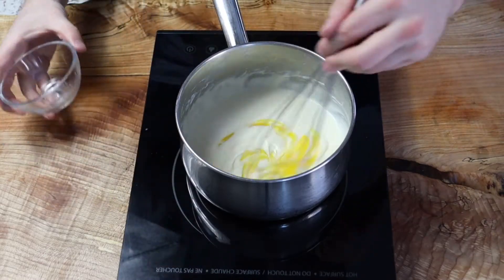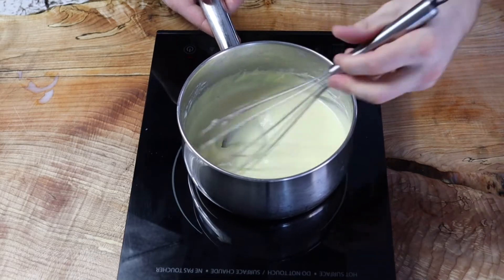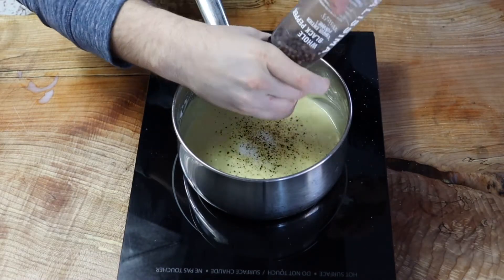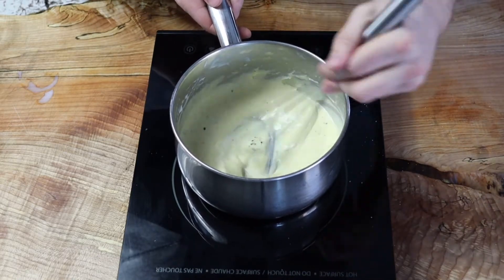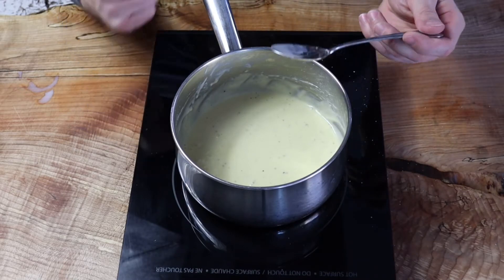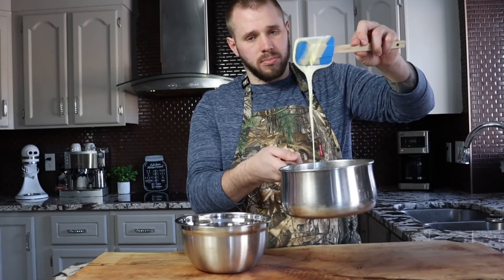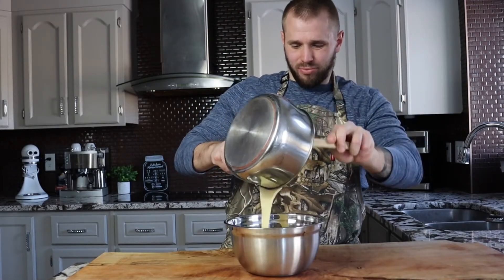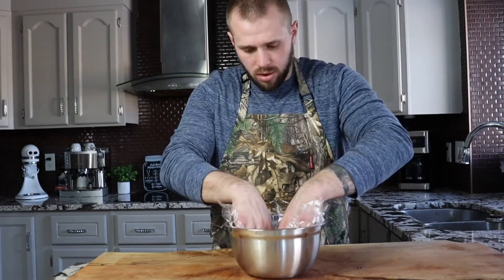Once the emmental is melted in, add your egg yolk — make sure the heat is off, because if it's too hot it will scramble the egg. Season with a little salt and pepper to your taste, stir it all together. Once it hits that perfect flavor and consistency, transfer it into a mixing bowl and cover directly onto the surface of the sauce with cling film to prevent a skin from forming.